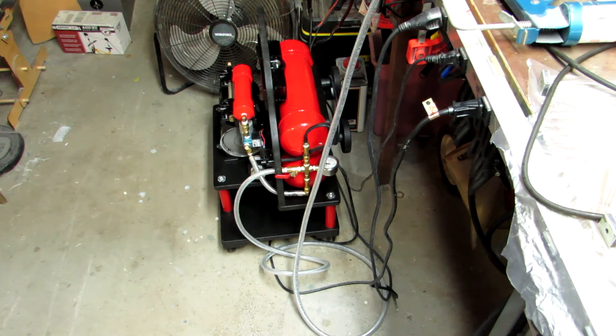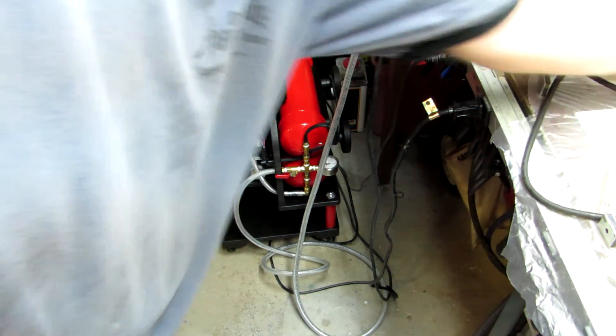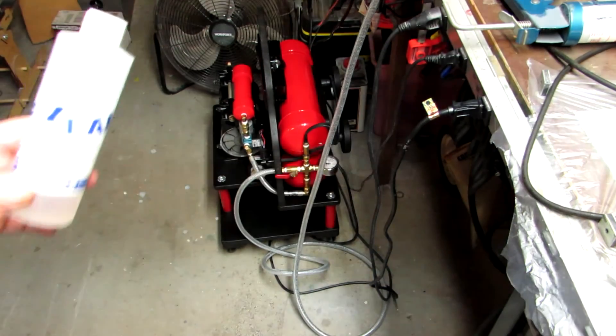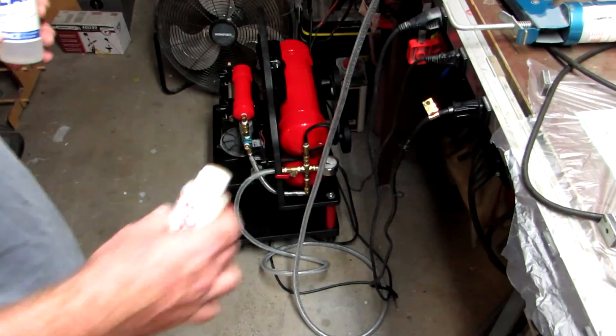I guess I'm going to let that run all night. I'm not using West System — if I were, it would already be set up by now. I am using Easy Lam, which I get from ACP, and I'm using the 60-minute hardener versus the 30-minute hardener.